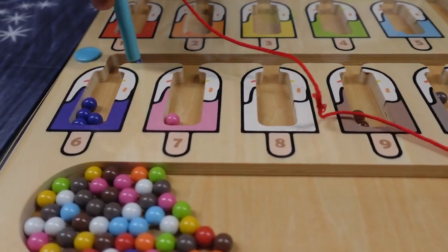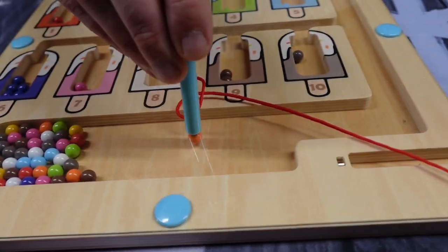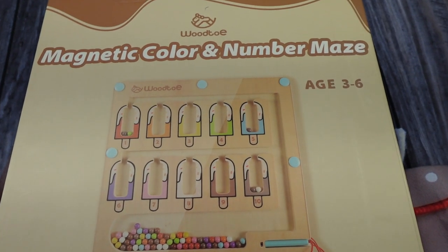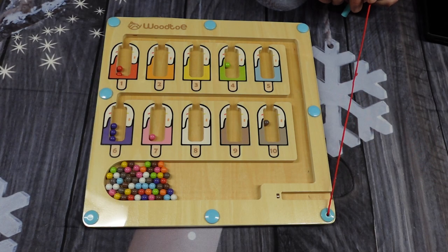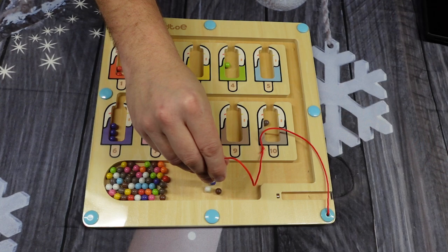This is so cute. This is a magnetic color and number maze, and I love the colors on this. This is a learning and education toy for kids ages 3 to 5. It's supposed to help with their fine motor skills. I actually purchased this for my niece for the holidays.